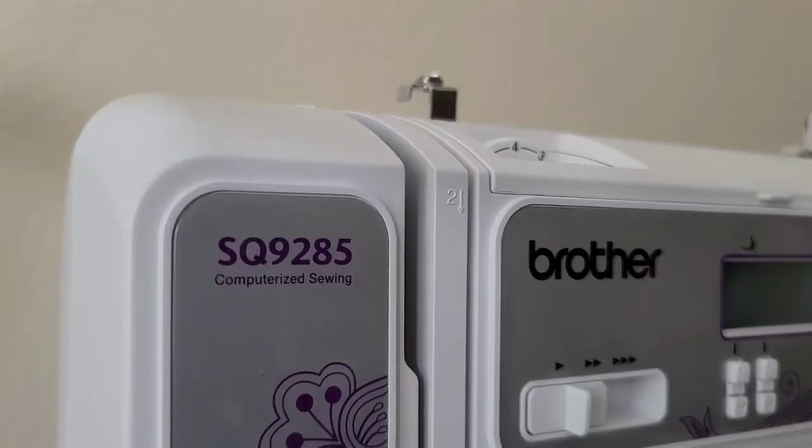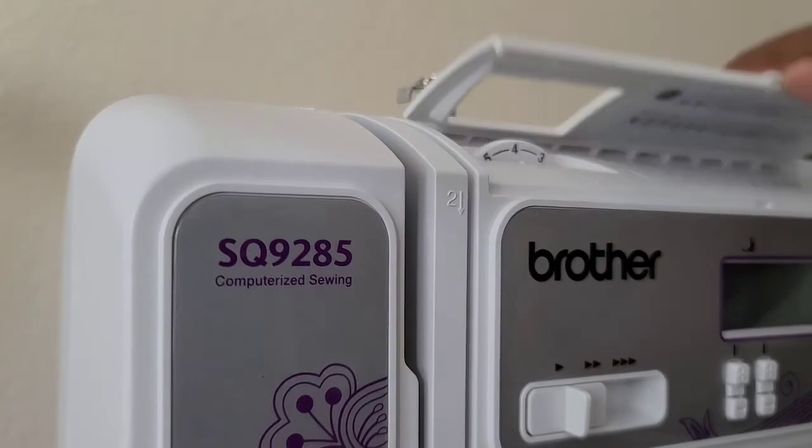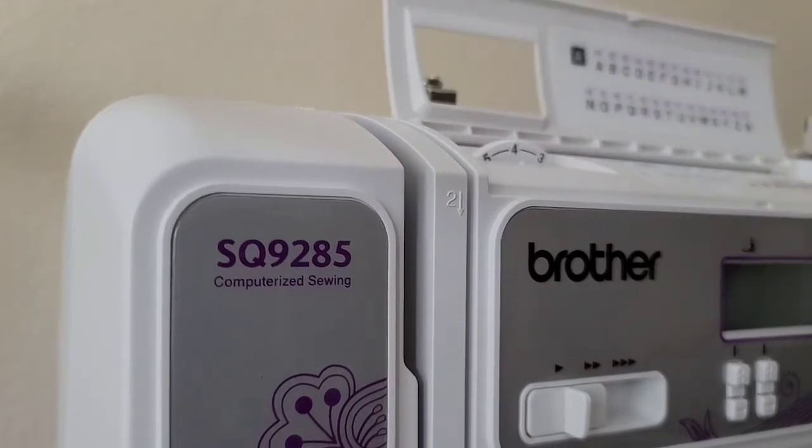Hi everybody, welcome back to the All About Phoenicia channel. This video is going to be about how to thread the Brother SQ9285 computerized sewing and quilting machine. As mentioned in other videos, this particular machine does embroidery as well, and it is found underneath the top next to the thread tension dial.